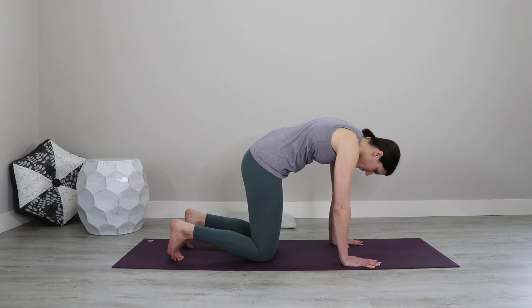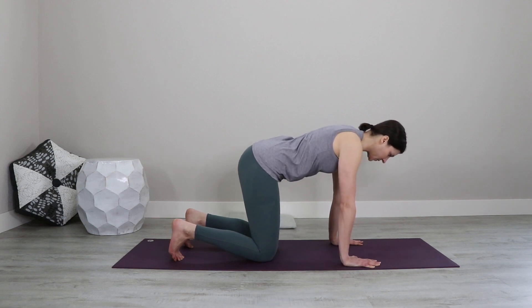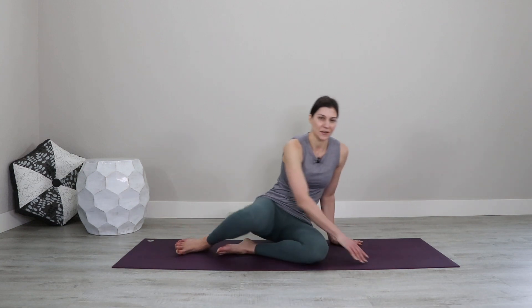The next time that you round into cat pose, end and then come into a neutral spine. Let's have a seat cross-legged, coming off of the wrists.